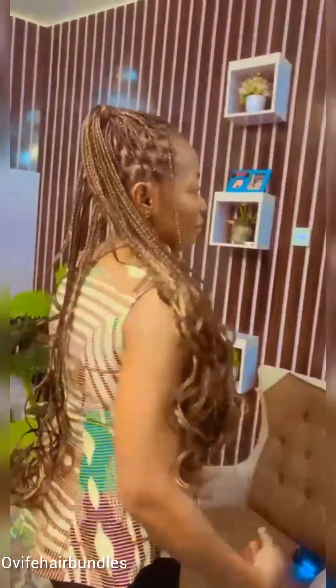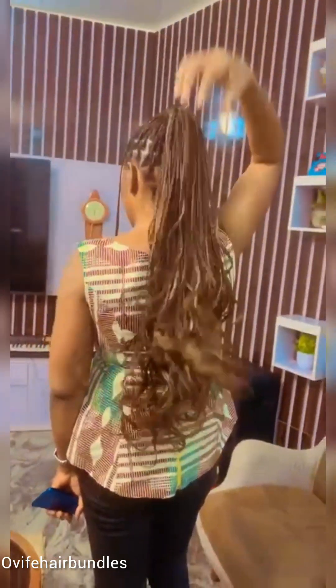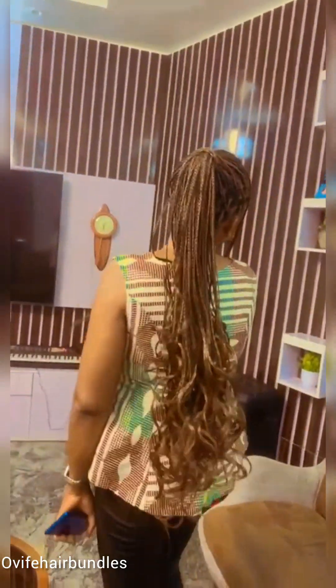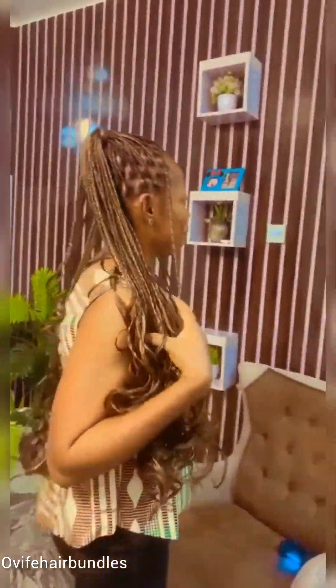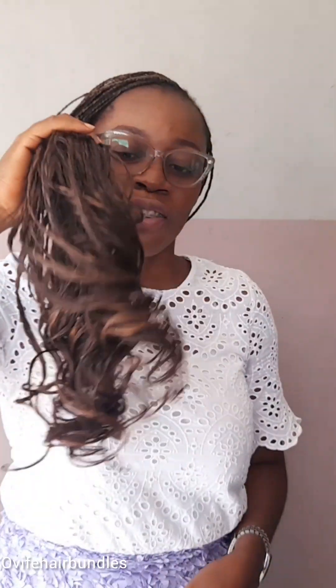Number three is gentle handling — be gentle when handling braids to prevent tangling and breakage. For example, when I pack this style, I gently pack it. There are some ways you pack your hair where you begin to twist the roots and before you know it you begin to tangle. If you want to loosen it, it tangles so much that it will break. So be gentle with the styles you pack.